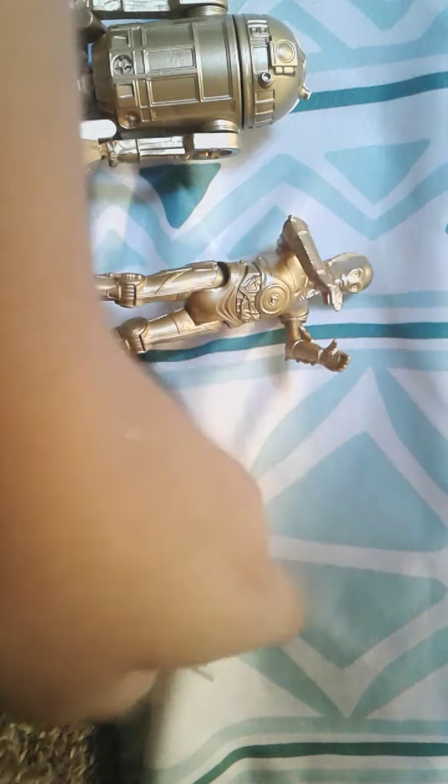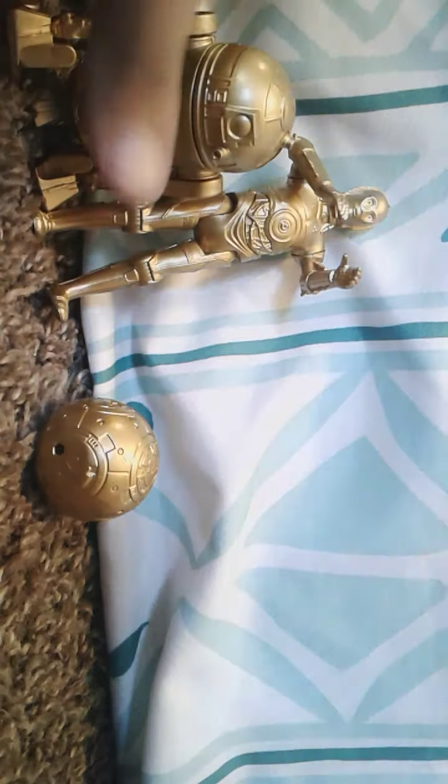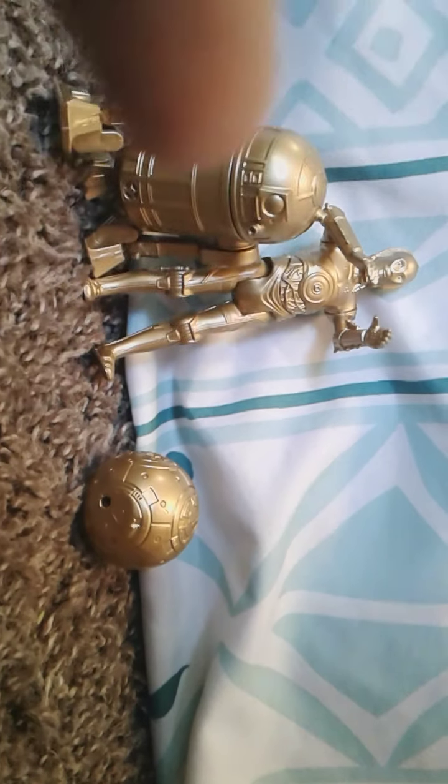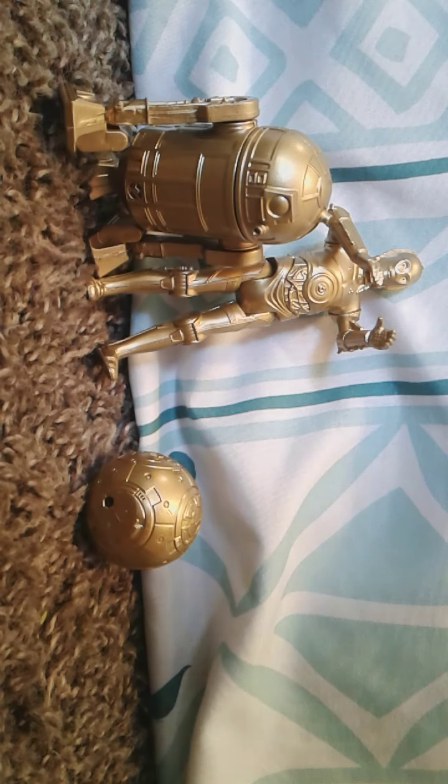These all came together in a pack. Let's get to BB-8 — his only articulation is his head can go around. Here's the droids. Preview with the droids. These are sold separately and out in stores right now. If you want to get it, go now to your local Walmart.